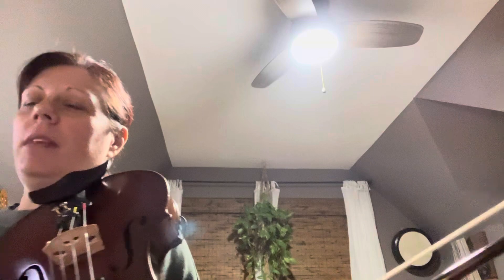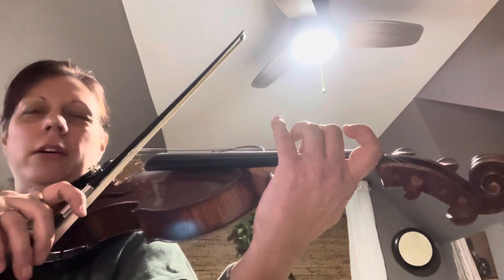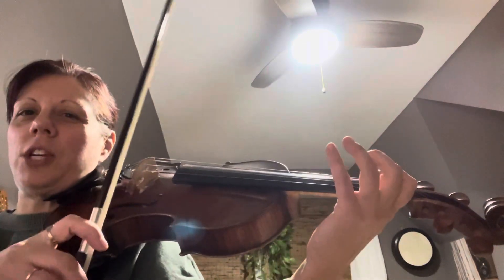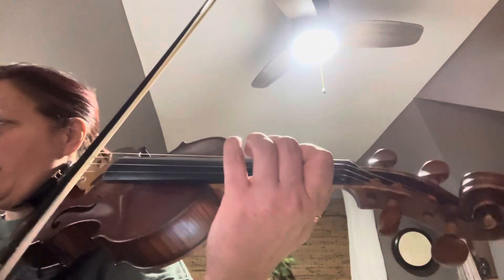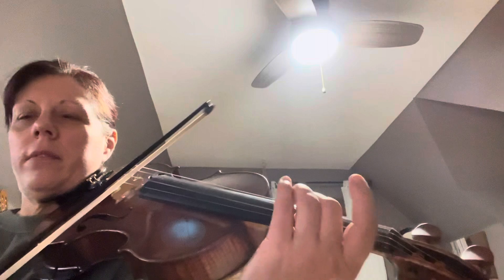Now the music goes: you start on F sharp, so 2 on your D, 2, A, A, 2, 1, A, 3, 2, A. Then 1, A, 3, 2, A, 1, A, E.